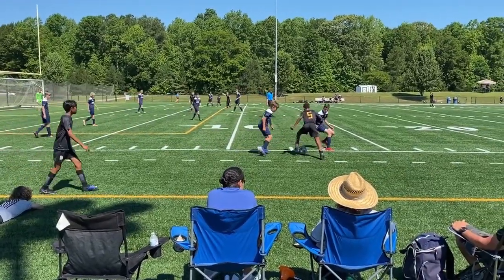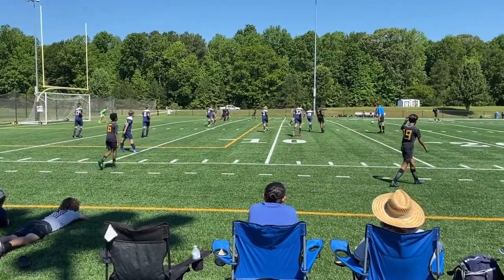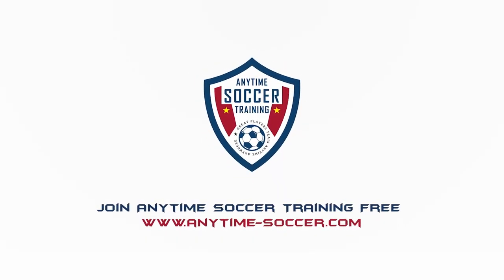If you stick with it, the Two-Cone Ball Mastery program will drastically improve your ball control, lateral movement, and skill within tight spaces. So what are you waiting for? Go to anytime-soccer.com, join for free, and start getting better today.